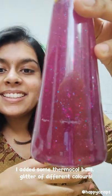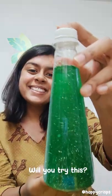You can add different things such as tapioca balls, beads, etc. — and that's all. You want to try it too!